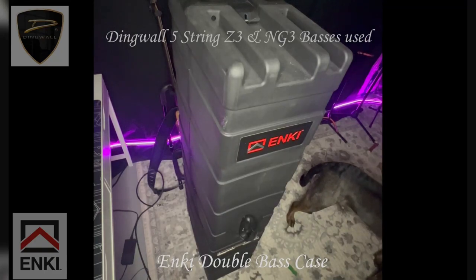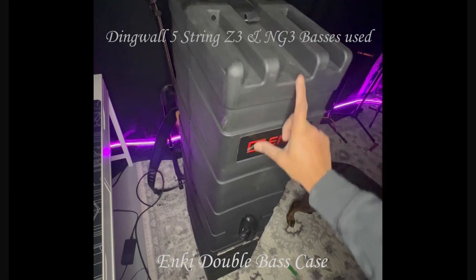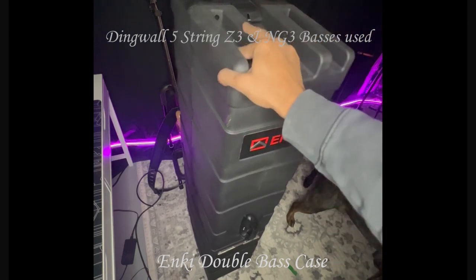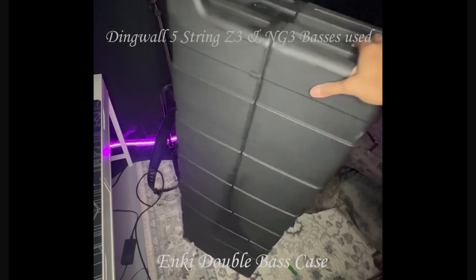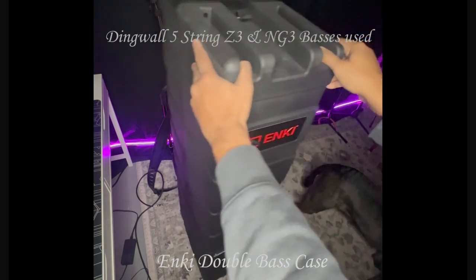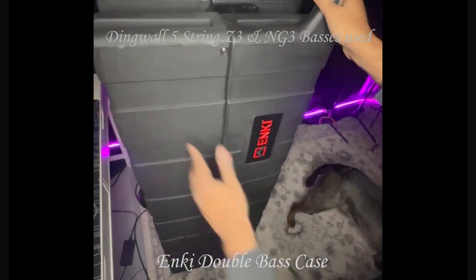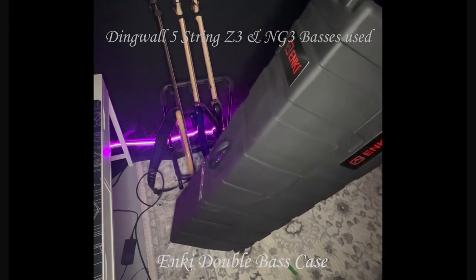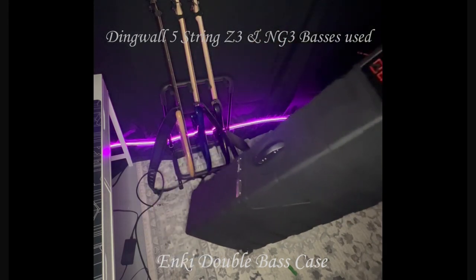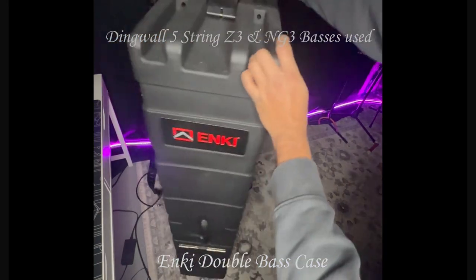Hey guys, wanted to make a quick video of this N-Key double bass case. It's an excellent case if you're a touring musician, you travel a lot and you want to keep your basses protected, then this is the way to go for sure. Super sleek design, has caster wheels at the bottom, easy to roll around the venue — let's get right into it.